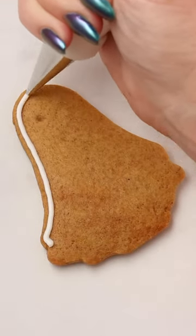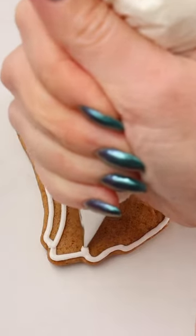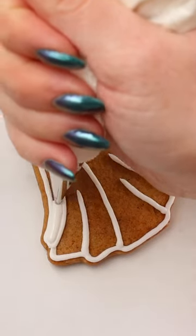My friend Tara of Four Latours makes the cutest earrings. As soon as I saw these dangly ghost earrings with a little red rose, I knew right away that it had to be turned into a cookie. I don't have a cookie cutter this shape, so I made a template out of paper and cut the cookies by hand.